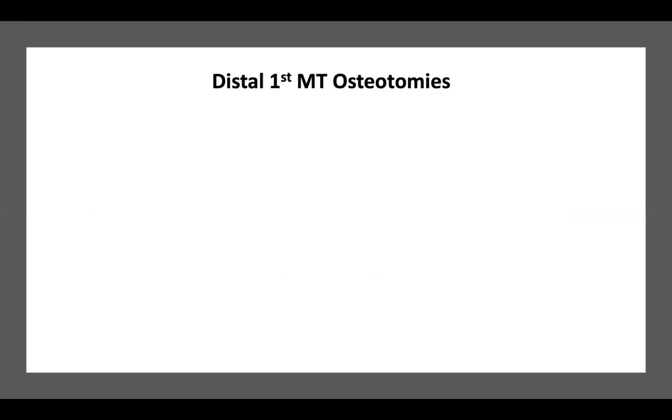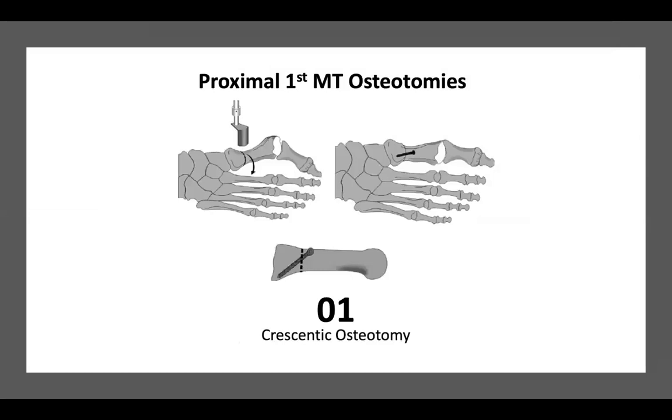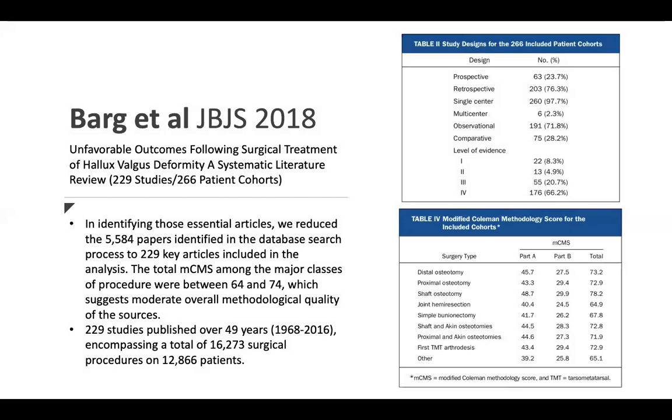Of the 140-plus options, the procedures that make sense and allow triplanar correction are: distally — the Wilson/Hohmann, the Siri/Bosch (essentially a Hohmann via MIS approach), or the Mitchell osteotomy; proximally — a crescentic or crescentic-like osteotomy; and for arthrodesis — the Lapidus or first MPJ arthrodesis. Those five align with this paradigm shift in hallux valgus surgery. The Lapidus is a difficult procedure to do well — I do ABFAS case reviews and see many poorly done Lapidus procedures; it's one of the more difficult procedures to execute correctly.